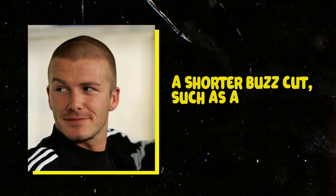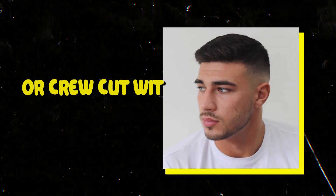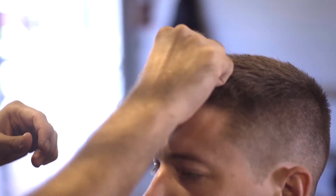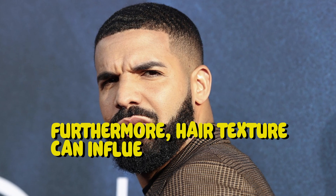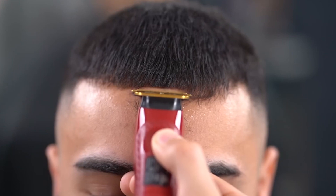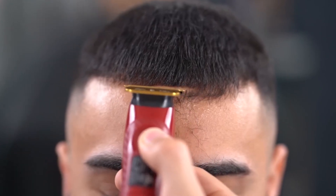A shorter buzz cut, such as an induction cut, can help frame a lengthy face. A buzz cut or crew cut with longer hair on top might assist in balancing the proportions of a heart-shaped face. Furthermore, hair texture can influence the choice of buzz cut style. Thick hair can be cut shorter than thin hair, which may need a slightly longer buzz cut to offer greater volume.